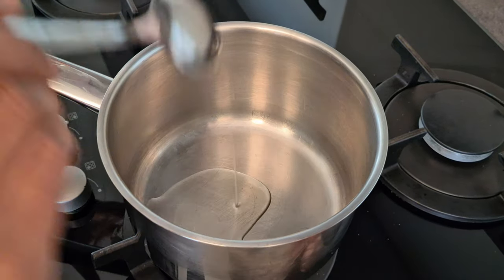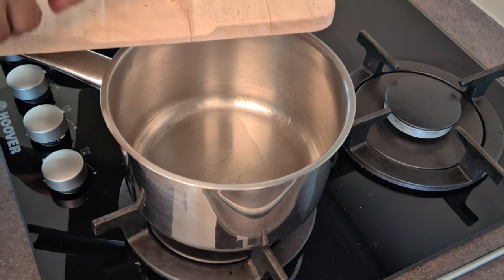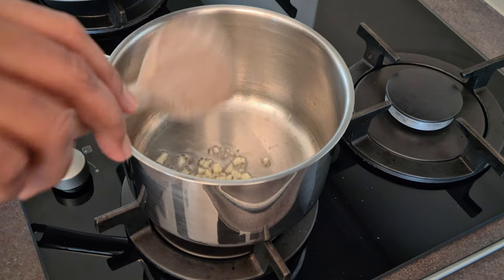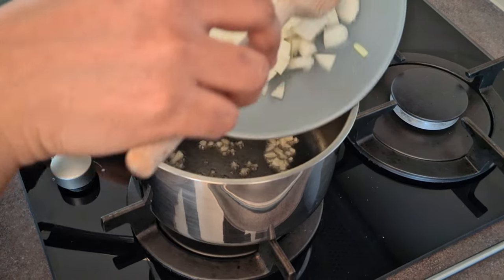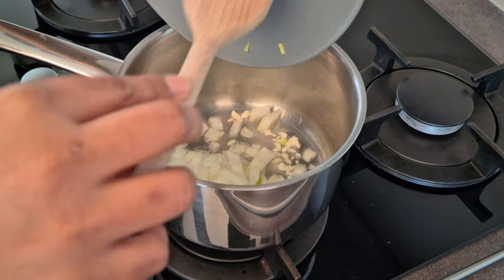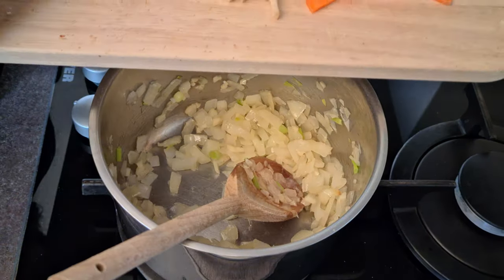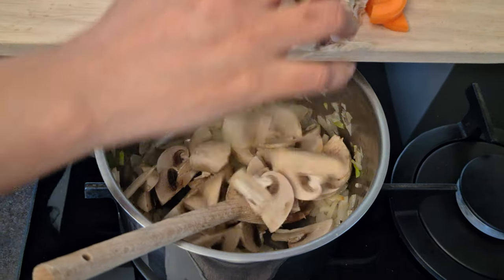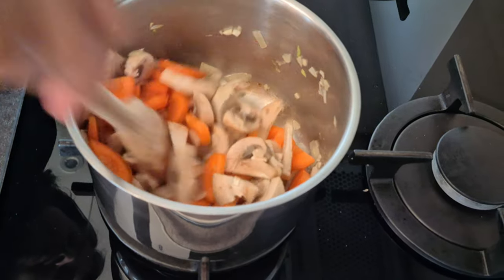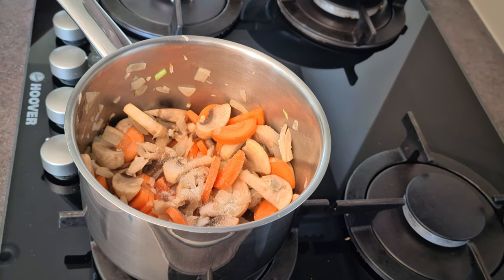Next, I'm keeping a saucepan on the stove and adding two teaspoons of olive oil. Once the oil is hot, I'm adding in the minced garlic and sautéing for 30 seconds until the raw smell goes off. Then I'm adding the chopped onions and letting it cook for two minutes on high flame. When the onion is cooked through, I'm going to add the cut vegetables and mix it. Then I'm adding half a teaspoon of salt to the veggies.